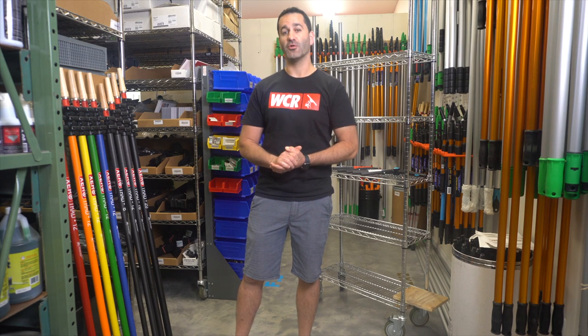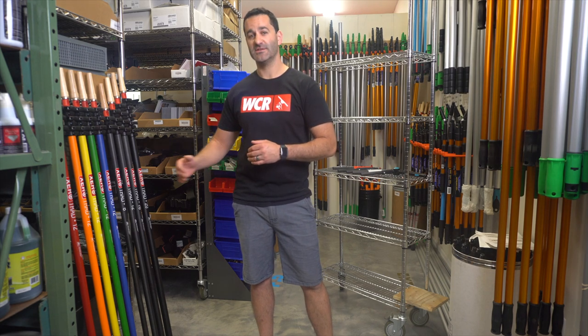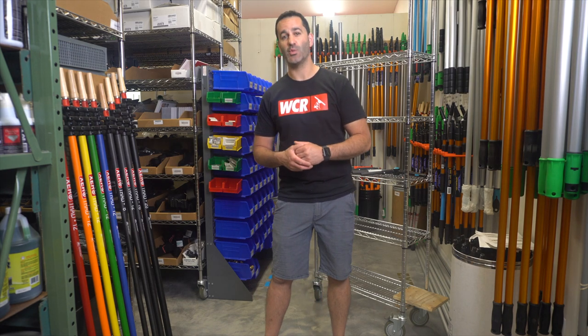Hey, Alex of WindowCleaner.com. I want to briefly go over our carbon fiber trad poles. We have carbon fiber trad poles available in sizes 8, 12, 16, and 20 foot.